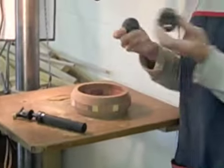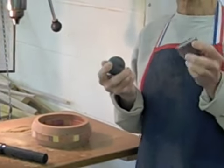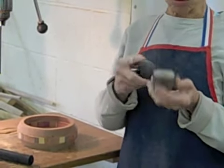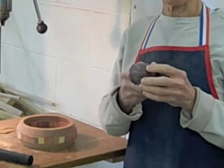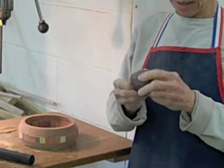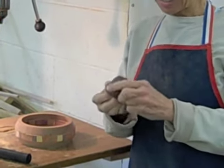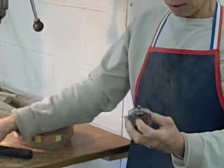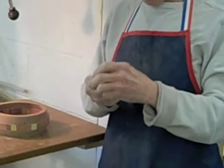You put the sleeve on — they come in sets of grits that go from 60 on the coarse end all the way up to 320. There are four different grits. You put this in and get it seated nicely. There's a little circle on the bottom so that you know where you're centered.